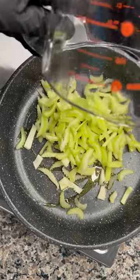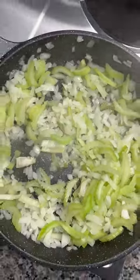Large pan, olive oil. Chopped celery, onion. Cook it up till it gets translucent. Add the garlic. Set it aside.